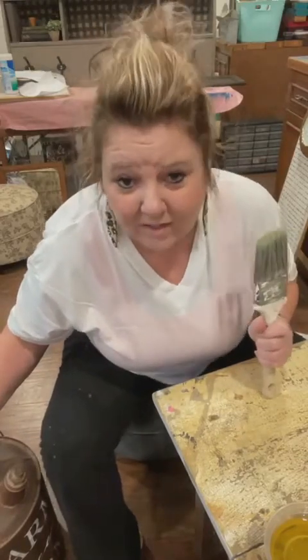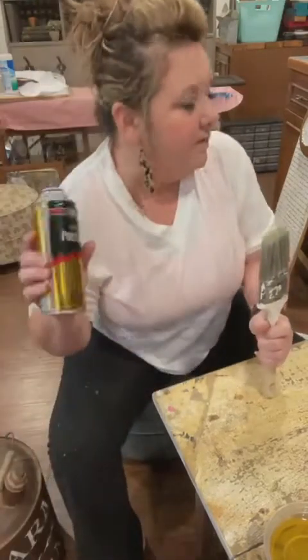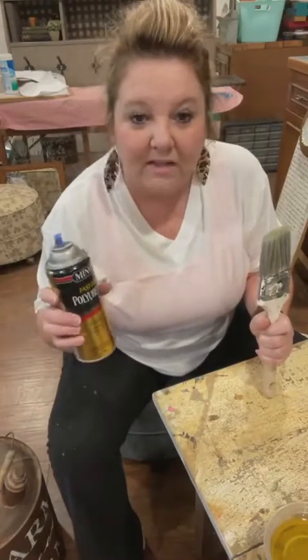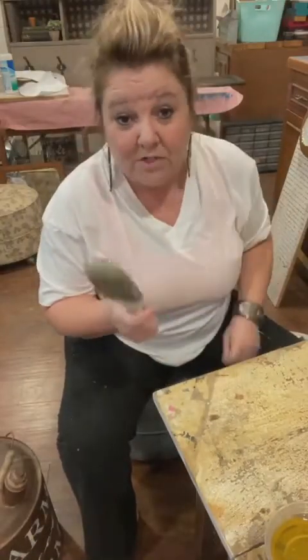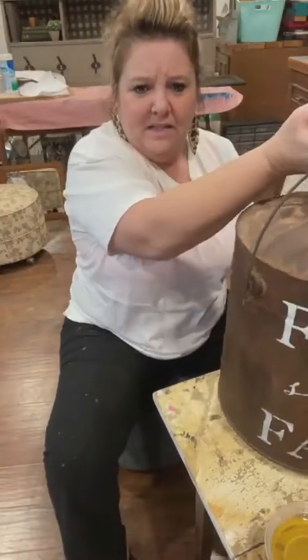I don't do many white signs. If I do a sign with white, it's got a lot of antiquing and brown in it. They do have polycrylic in a spray can by Minwax, that's in the bluish can. Polycrylic comes in a can - one's a spray, one's the quart or gallon - and that one is water-based, so that would be a sure thing.